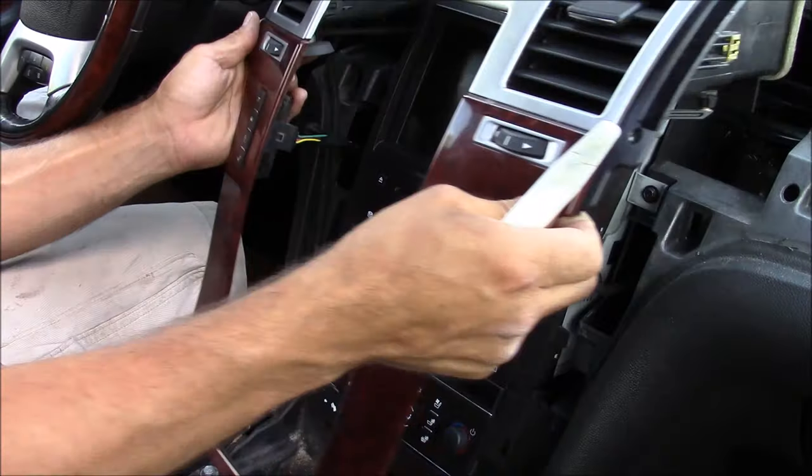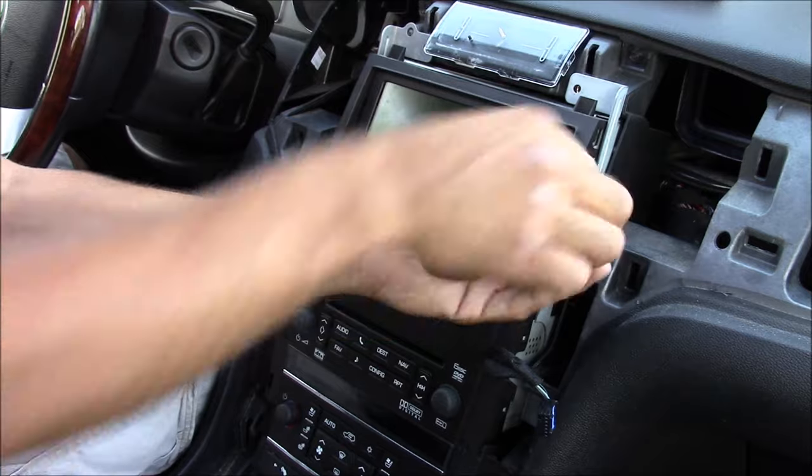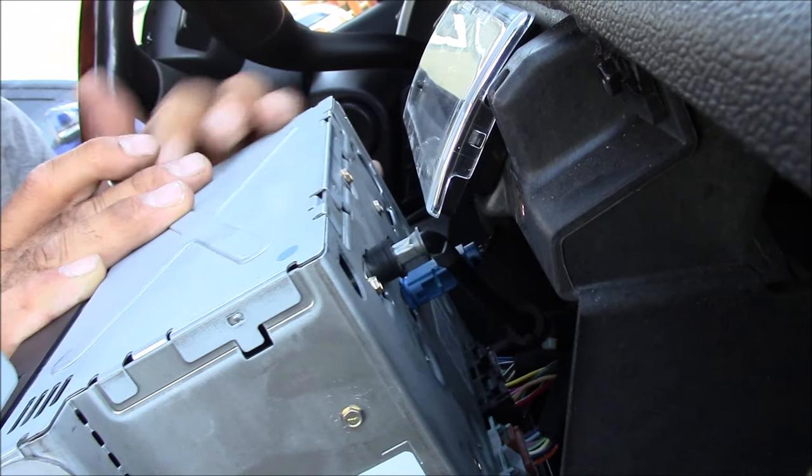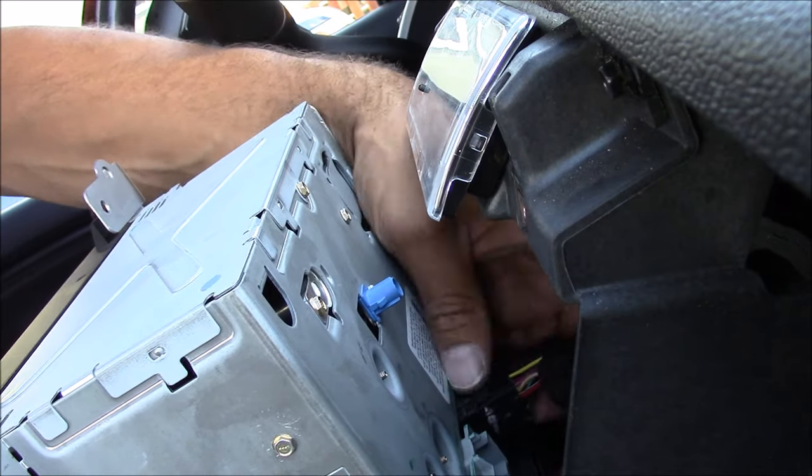Once all of your necessary panels are popped off, it's time to remove the stereo itself. Your stereo is usually secured with screws or bolts. Once the stereo is loose, you're probably going to have multiple wire harnesses to unplug and antennas.